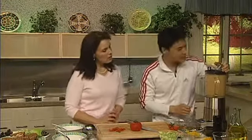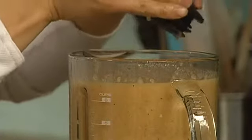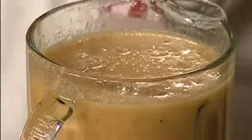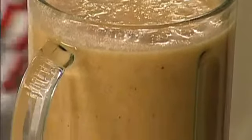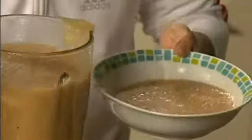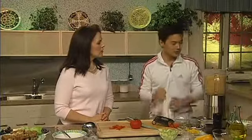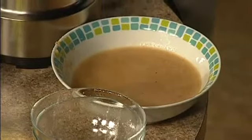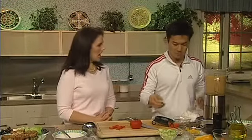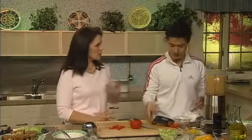Look at that — it's got a nice texture to it, kind of smooth. We're running out of space in the blender, so we'll pour some off. How do I know how much oil to use? Just blend it until it's smooth — I put in about half a cup of olive oil, kind of by eye. Just drizzle and see how it's working in there.